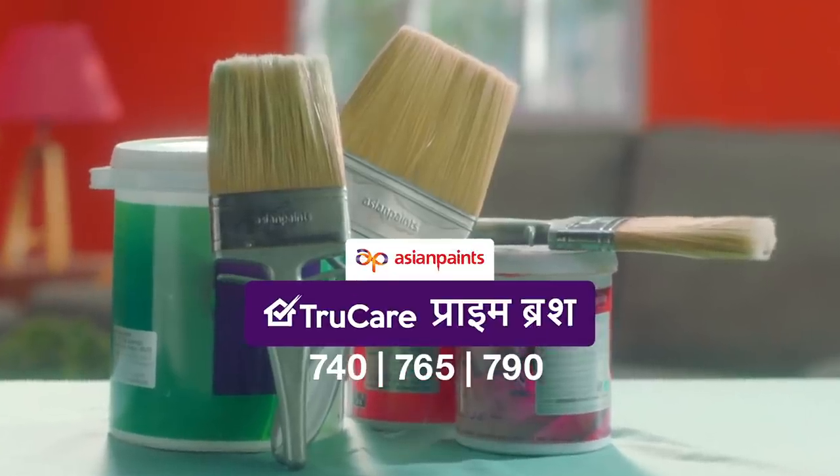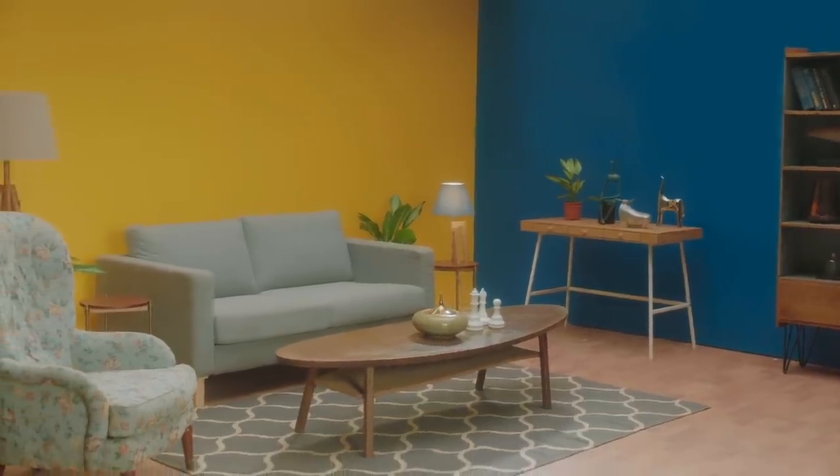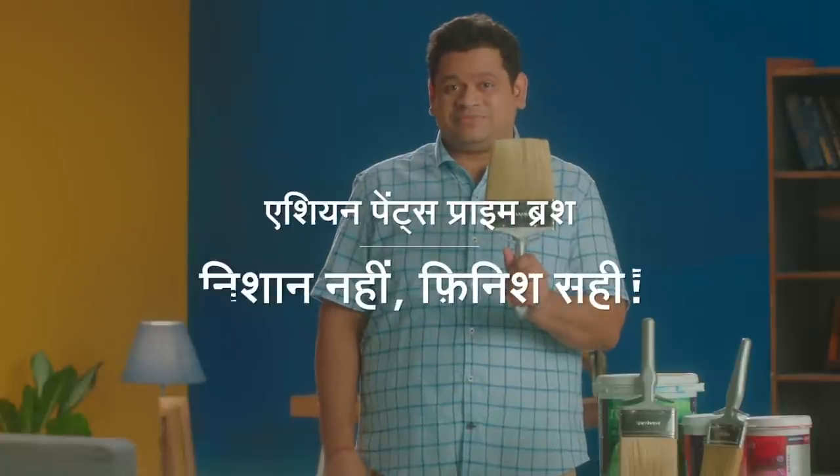Use Asian Paints's Prime Brush. It's premium bristles, superior edge cutting, and without the paint, a better finish. Asian Paints's Prime Brush.